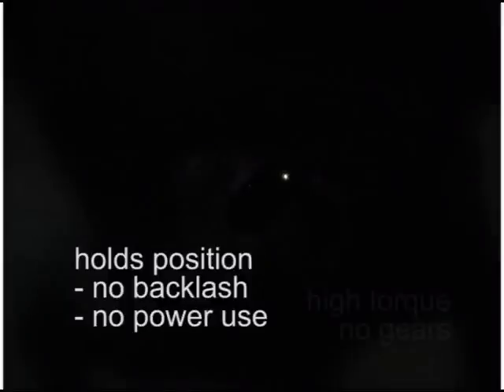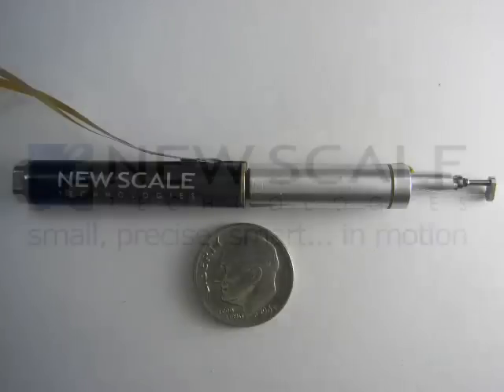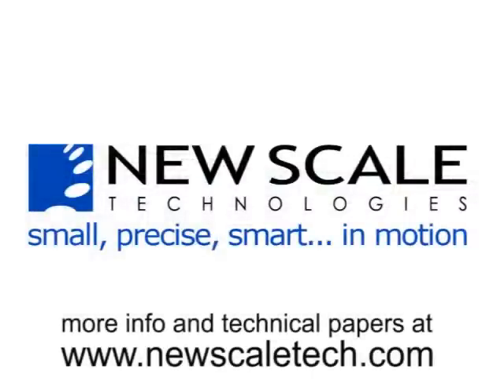And finally, we needed to hold the position without backlash, and without continuous power. This fiber positioning system is just one application for our custom high-torque rotary micromotors. You can learn more about the COBRA fiber positioner on our website, or contact us about applying our expertise to your next micropositioning problem.